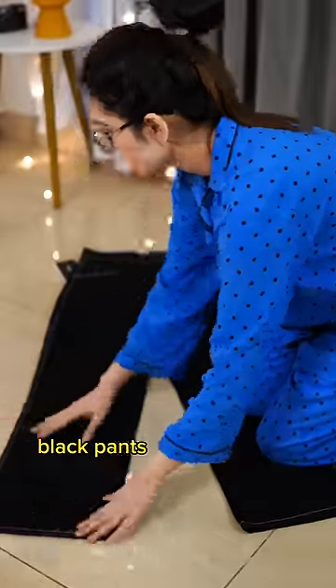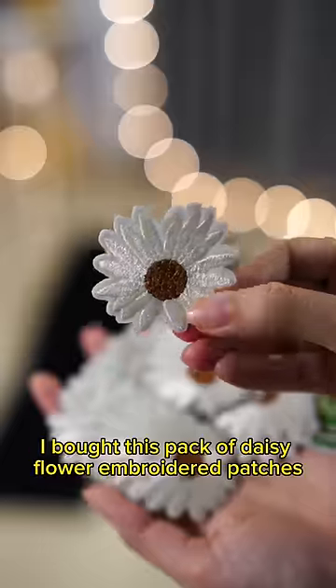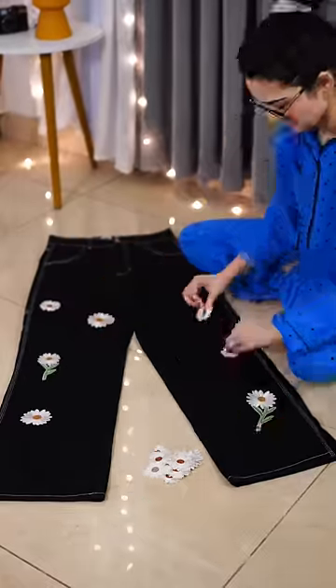That's how I converted my very basic black pants into really cute and funky denims. I bought this pack of Daisy Flower Embroidery Patches online — you get 17 pieces in total. First, I'm getting a rough idea of the placement I want to do.